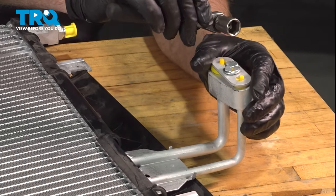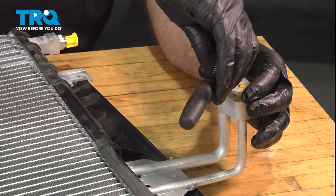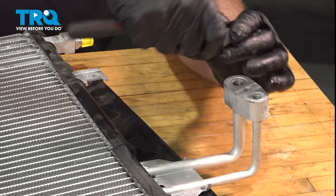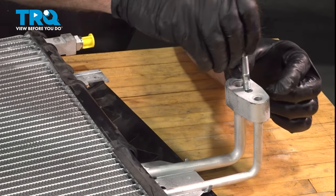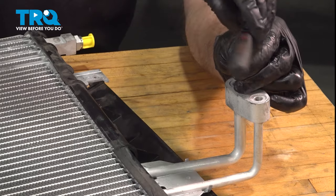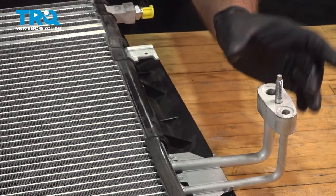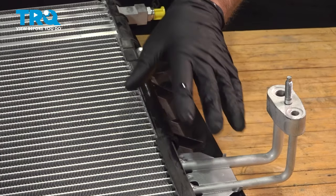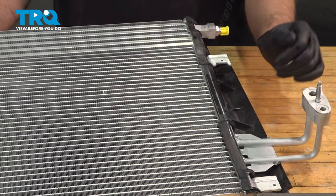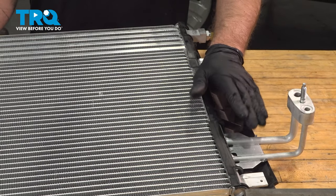I'm going to take this cover off right here — just use a 13-millimeter socket to take this bolt out. Put the stud in right in the center there and snug that down. Before you put the condenser back in the vehicle, you need to add the oil. Drain the oil out of the old condenser — whatever comes out that is over one ounce, you're going to have to add that much more plus one ounce of oil specific to your vehicle. Check your owner's manual and make sure you add the proper oil, as there are different types for different AC systems.